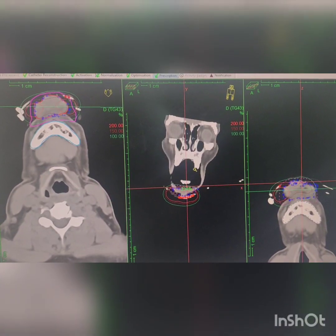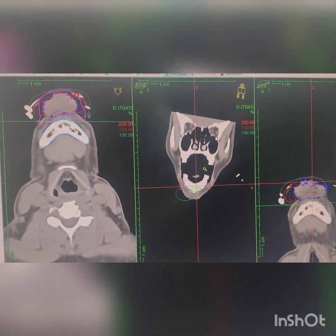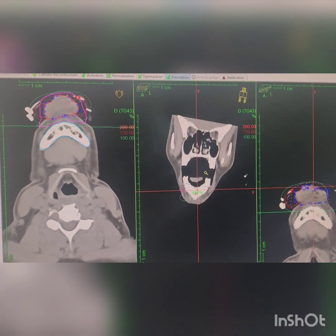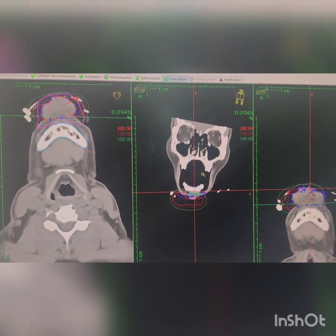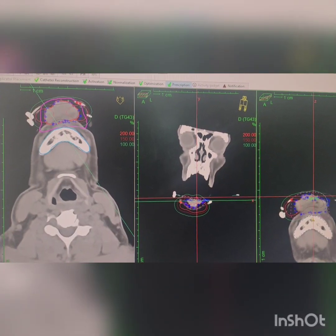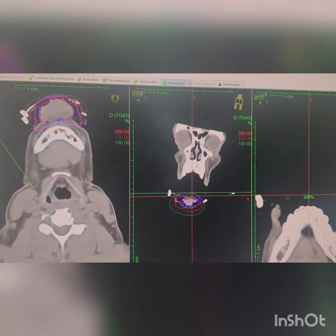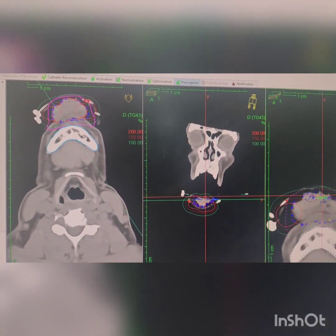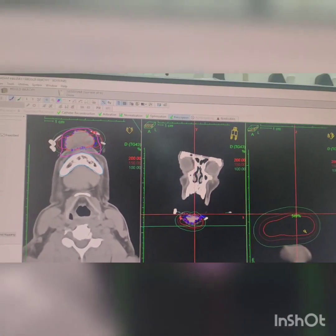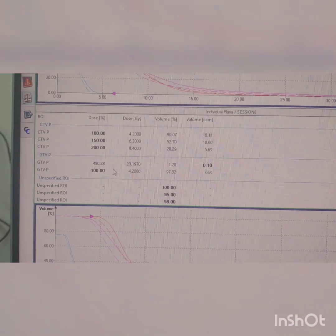Then plan in the planning system — either EFSA or manual planning. You should see at least 100% dose covering the GTV at 100% volume coverage. CTV should have 100% dose covering 95–90% of the volume. There is also what is called the DNR ratio — then you go for the calculation of the volume.